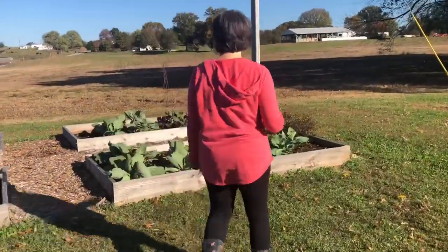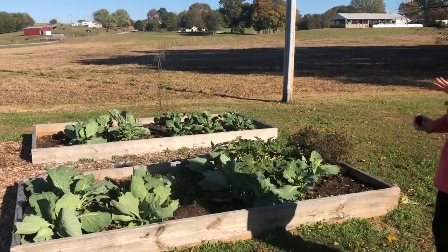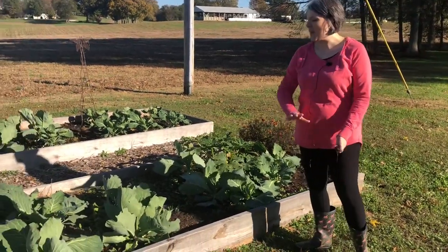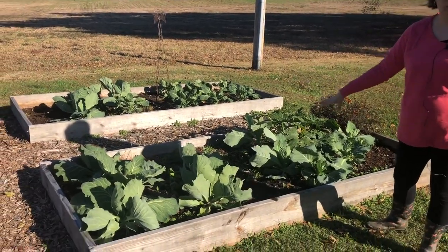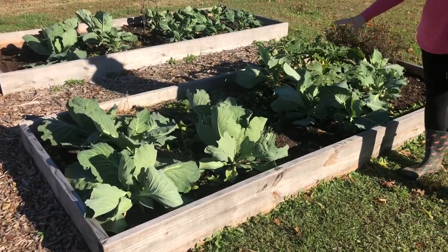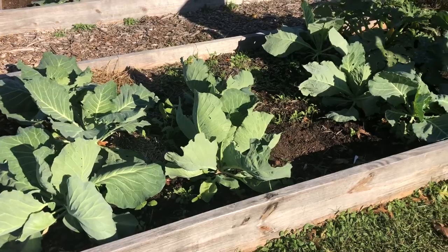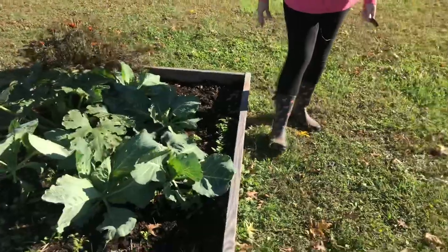Over here in this front bed is where we have planted a bunch of stuff. I tend to just put stuff somewhere and hope for the best. We've got a bunch of cabbage, radishes — some of them are doing okay, the others are getting shaded out by the cabbage, which is fine. I've got some great noble spinach that has germinated up here in the front, our zucchini plant back here that's doing really well, and a bunch of different kinds of radishes that are germinating.